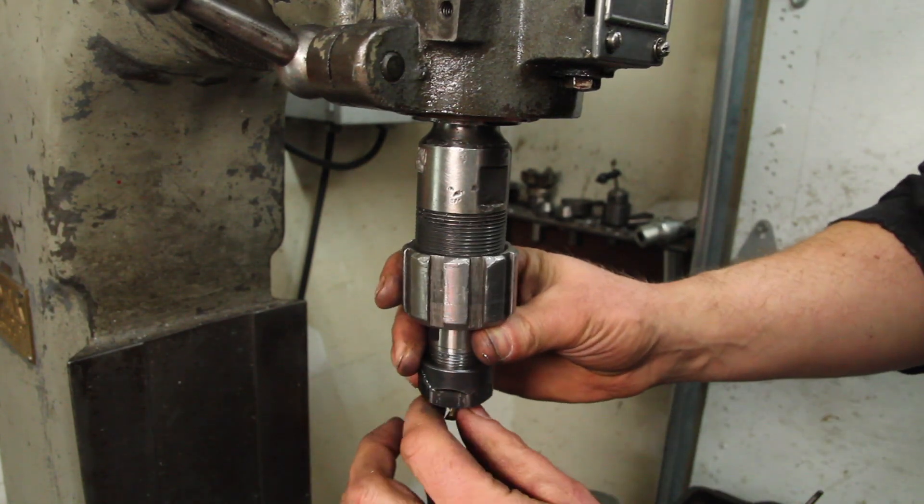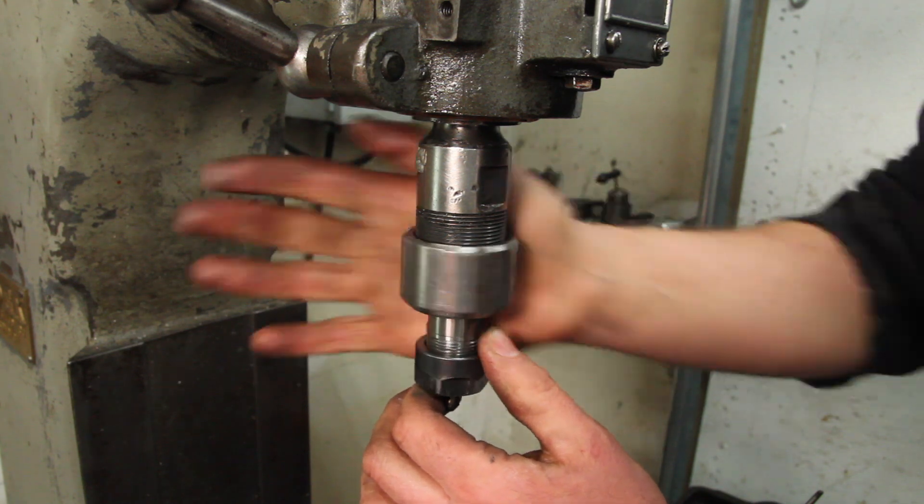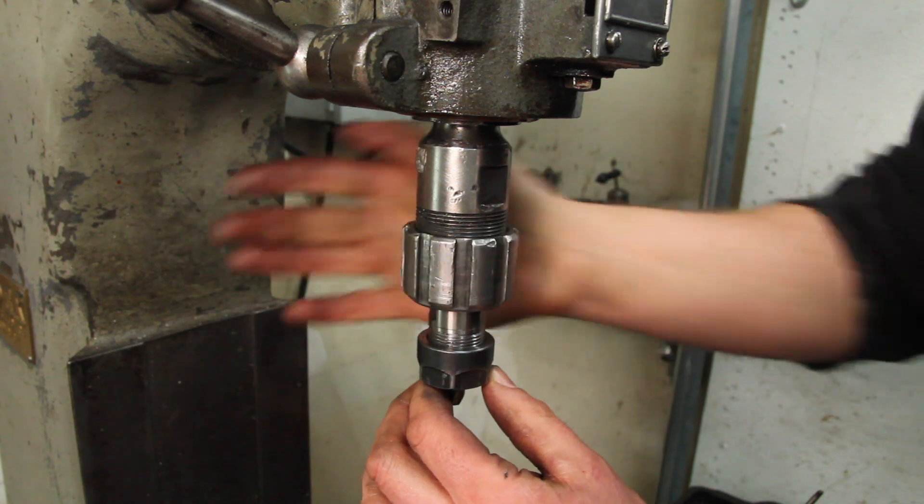This little ER-20 collet chuck has saved me quite a few times when I run out of room, but sometimes it's still tricky to get it in there with a drill bit in it.